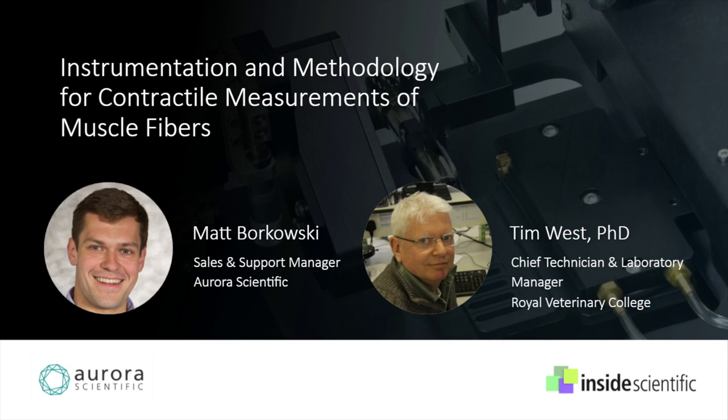First, we will hear from Matt Borkowski, sales manager at Aurora Scientific. He will give an overview of the instrumentation and standard protocols used in elucidating the functionality of myofilament proteins to assess significant muscle fiber properties like power output, cross-bridge cycling, and calcium sensitivity.